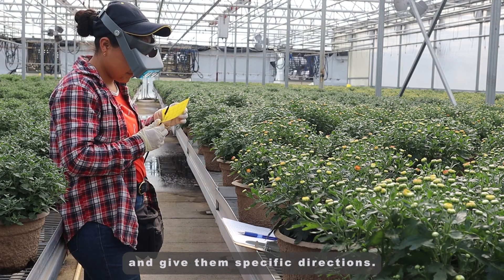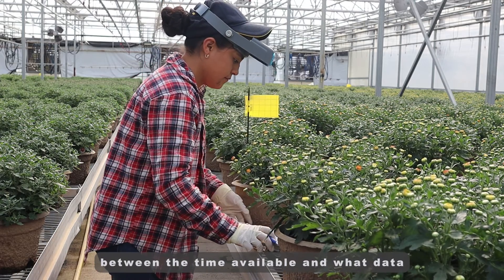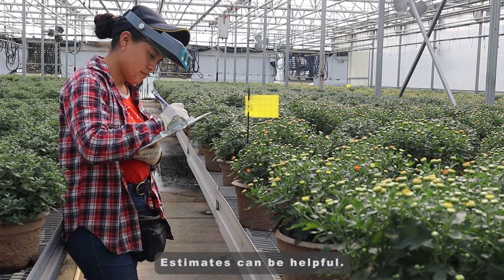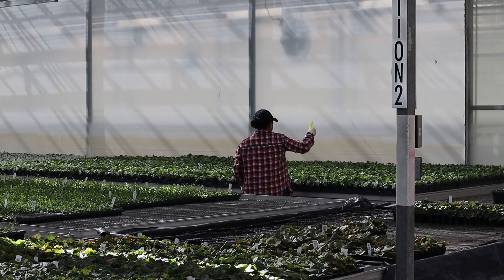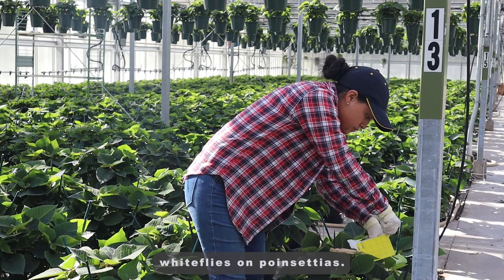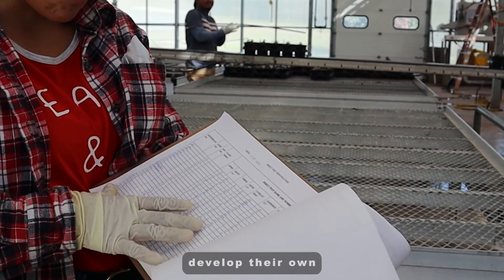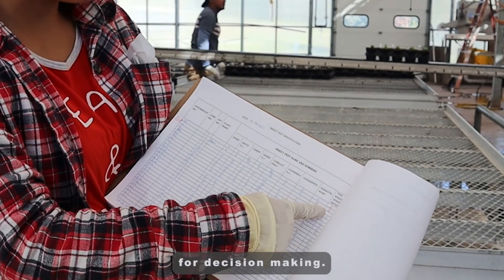Train your employee scouts and give them specific directions. Often it's a balancing act between the time available and what data you really need to make a pest management decision. Estimates can be helpful, and you can focus on the pests that will be more of a concern for you — for example, fungus gnats and shoreflies in propagation houses, thrips on spring crops, and whiteflies on poinsettias. Here's a sample form that you can find in the description of this video. Many growers develop their own Excel worksheets to collect data that is converted into weekly graphs for decision making.